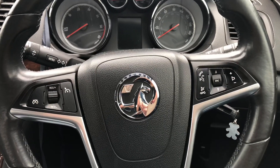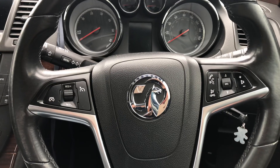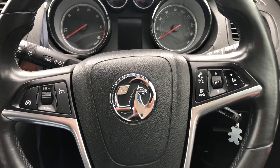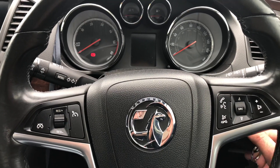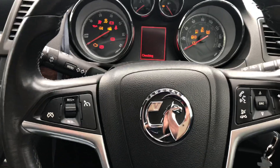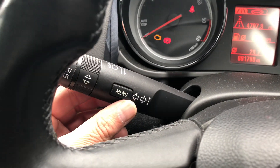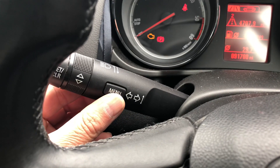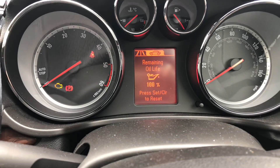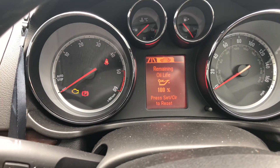Good afternoon. Today I will show you how to reset the service light on a Vauxhall Insignia. Turn the ignition to position two and press this menu button on the indicator stalk. Navigate to 'remaining oil life' — this one is at 100%, but I will show you how to reset it.